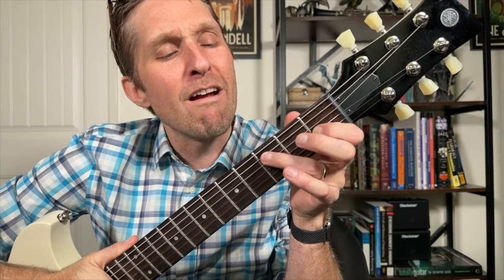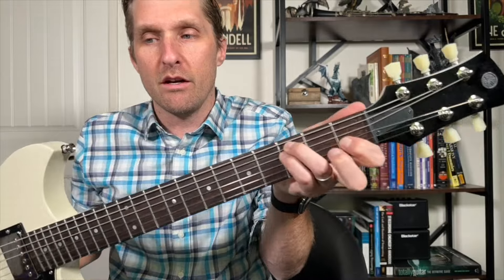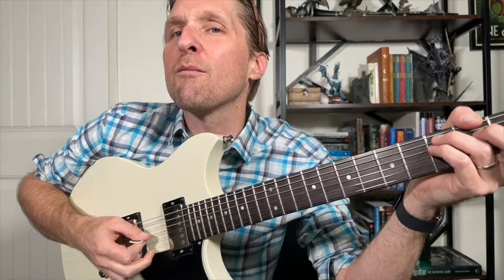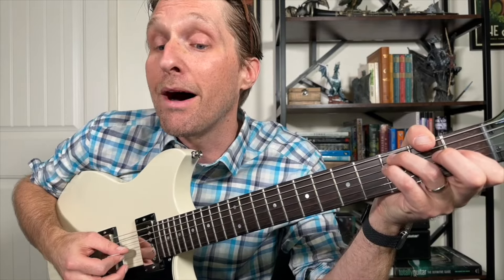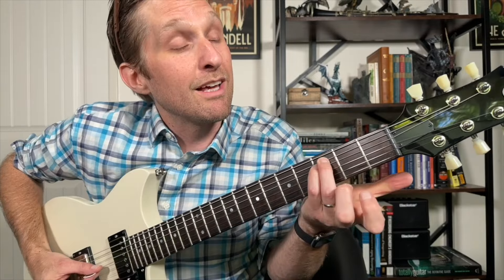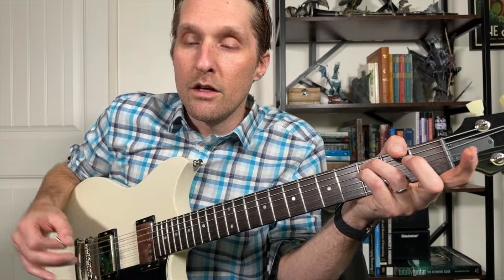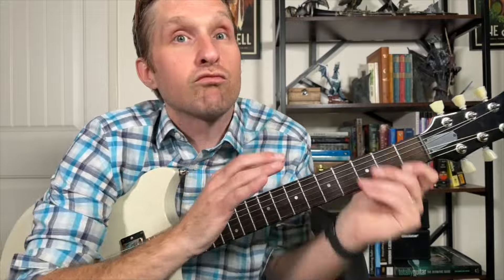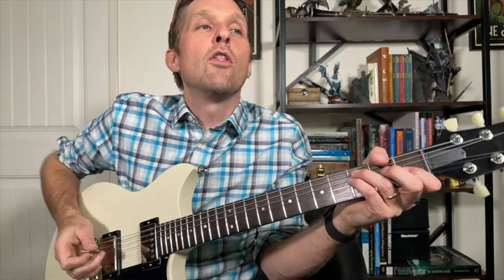I added more delay and reverb for the solo. Pointer finger on the first fret of the third string from the bottom, ring finger on the third fret of the second string from the top, pinky on the third fret of the third string from the top. Play third string from the bottom, then immediately second string from the top. Then after a quick break, go back to third string from the bottom, then second string from the top, then third string from the bottom, then open third string from the bottom. That first note is a pickup — an anticipation of the first beat.